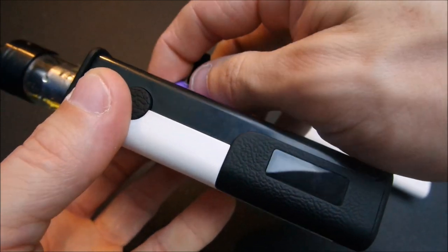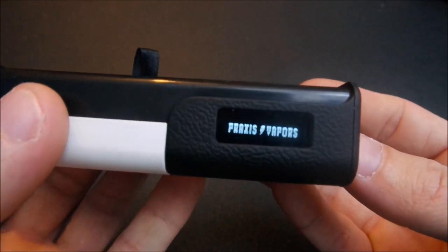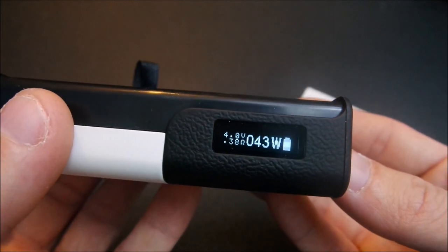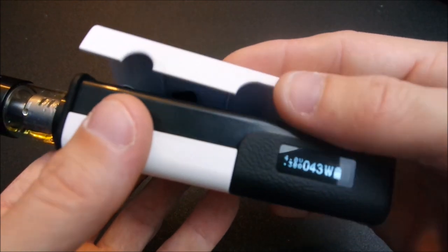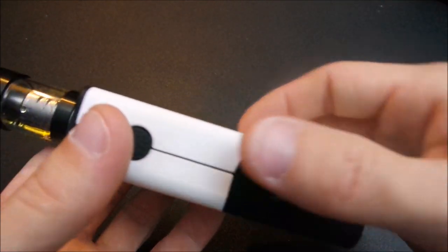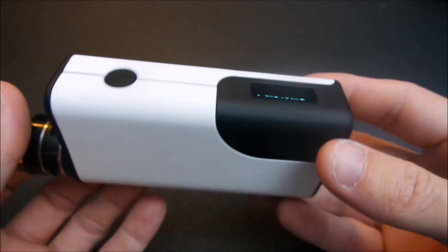Now I'm going to show you what happens when you take out a battery — it does not save your memory. It does not memorize what wattage you had it set at, none of that. That's kind of a con to some people.